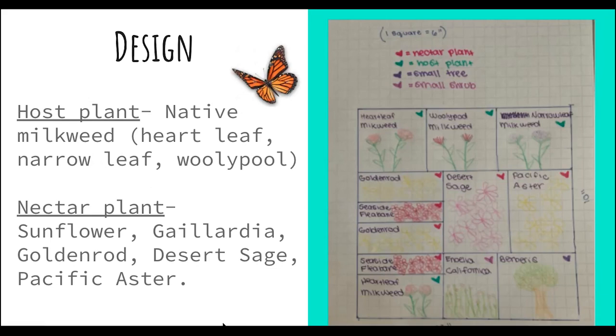The first thing the students did after their research was design their garden. You can see here is a student's garden design on the right, and she laid out what she wanted to have in the garden. Two of the main things you need in a monarch garden are a host plant — which is native milkweed — and nectar plants. There are different types of native milkweed: heartleaf, narrowleaf, and woolly pod.